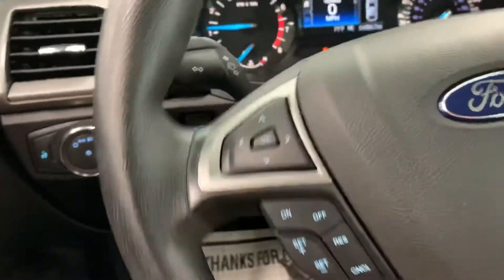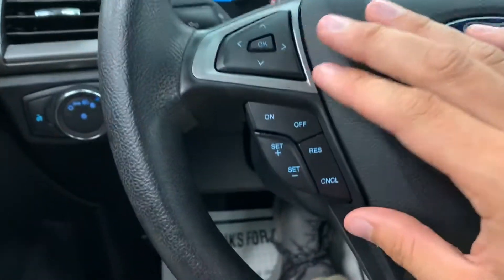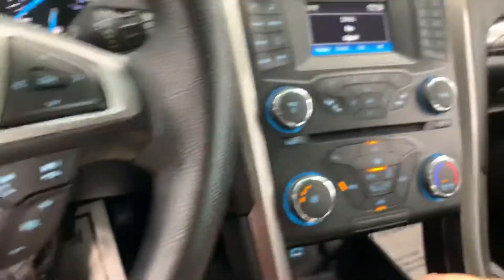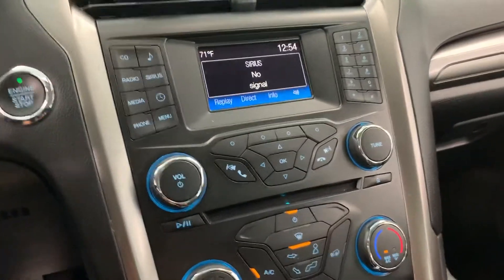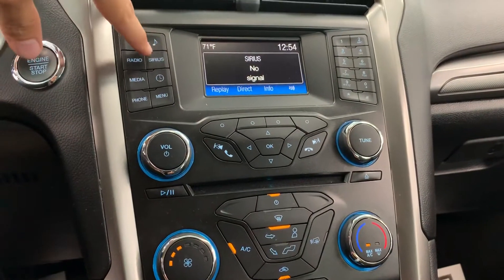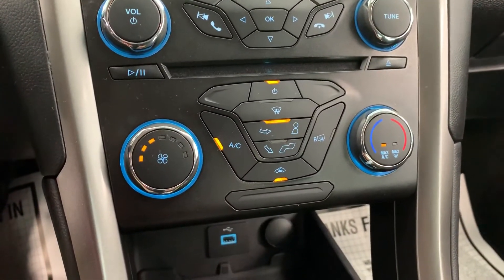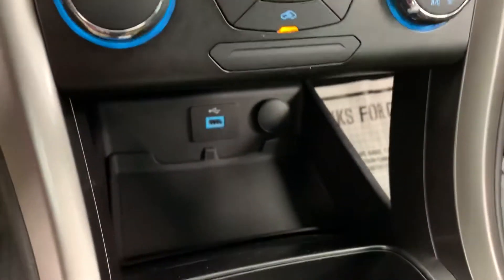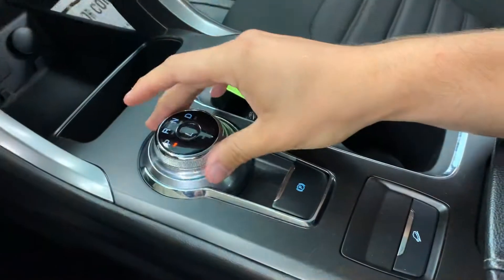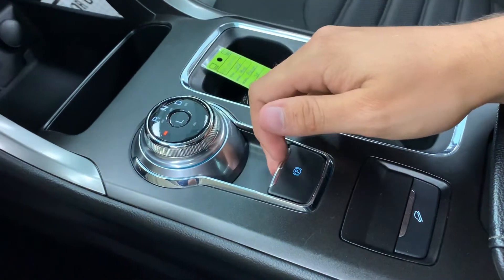Over here you'll see your menu navigation buttons, and under that you've got your cruise control functions. Over here you have Bluetooth controls. In the center stack you do have a CD slot with AM/FM radio as well as XM radio. Pretty standard climate control functions down here with all your air conditioning. USB and 12-volt outlet down there, and of course you do have the turn-dial Ford shifter and electronic parking brake.